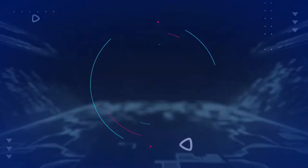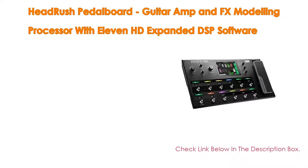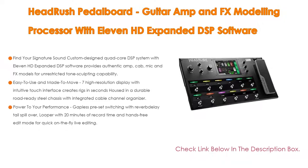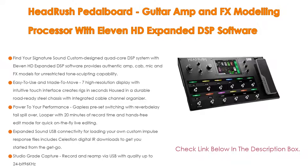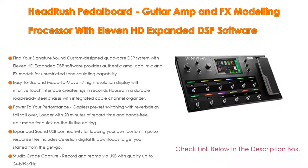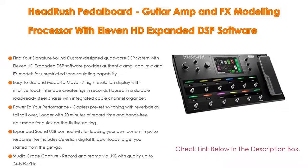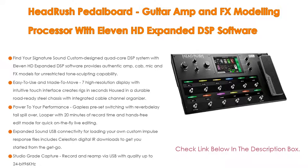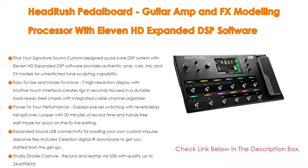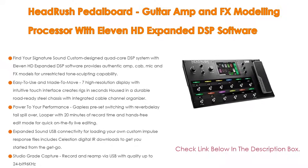Number four: based on user ratings, the HeadRush Pedalboard Guitar Amp and FX Modeling Processor with 11HD expanded DSP software comes in at number four on our list. Its custom designed quad-core DSP system with 11HD expanded DSP software provides authentic amp, cab, mic, and FX models for unrestricted tone sculpting capability. Easy to use and made to move, the seven-inch high-resolution display with intuitive touch interface creates rigs in seconds.